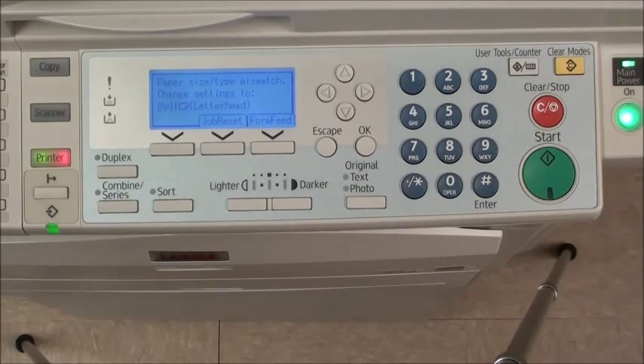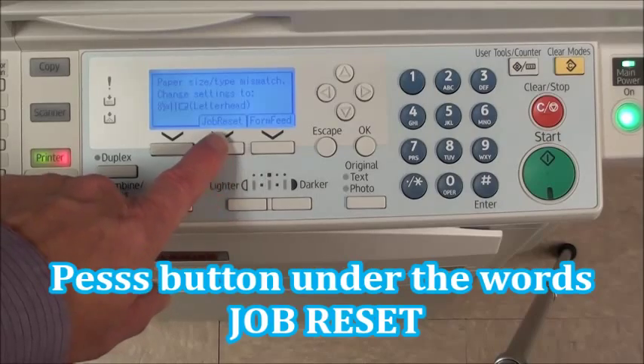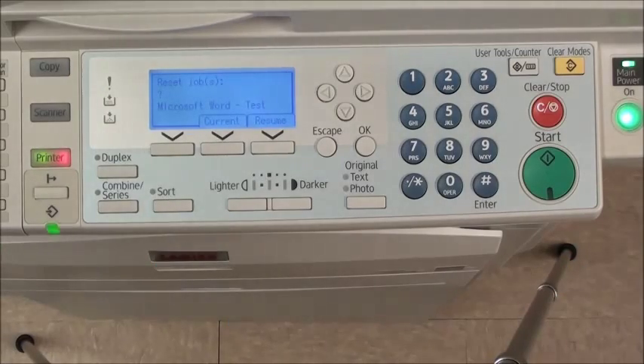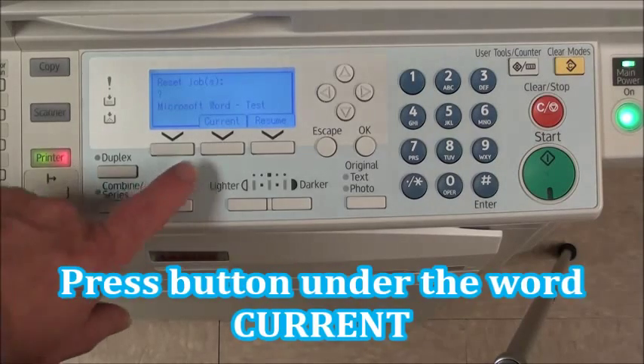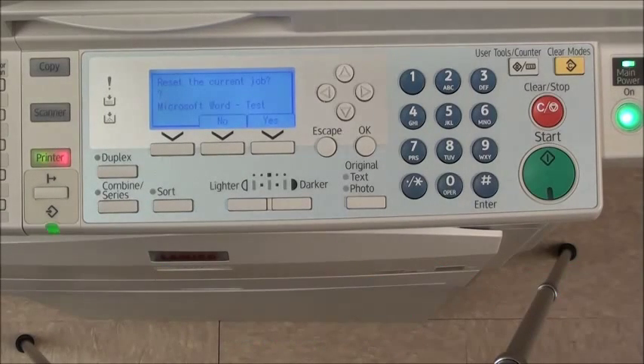This needs to be reset. Press the button underneath the words "job reset." The machine then asks you a question — it says: reset jobs current, or resume the current job. Press the button under "current" and it asks you another question.